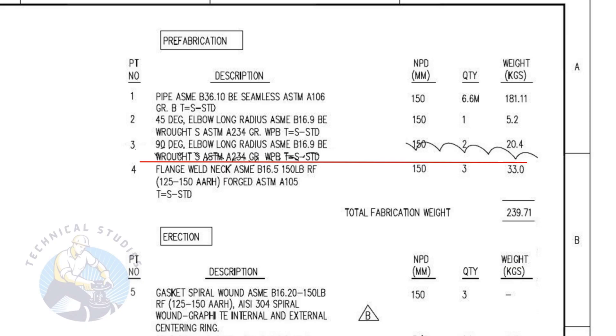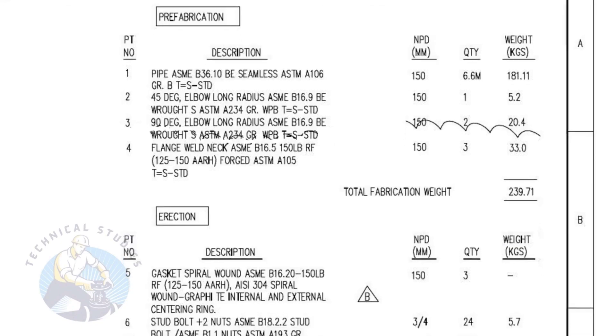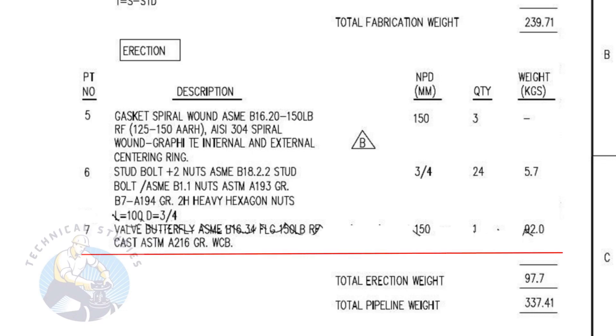Item number three is a standard schedule, 90 degree, long radius elbow with bevel ends. The nominal pipe diameter is 150 and the quantity is two numbers. Item number four is a forged, raised faced weld neck flange. The rating is 150 pound and the nominal pipe diameter is 150. The quantity is three numbers. Item number five is a spiral wound metallic, raised faced gasket. It has internal and external rings. The quantity is three numbers. Item number six is stud bolts with two numbers heavy duty nuts and washers. The stud length is 100 millimeters and the diameter is 3/4 inch. The quantity is 24 numbers. Item number seven is a cast iron butterfly valve. The quantity is one.